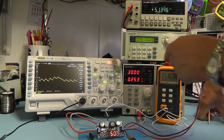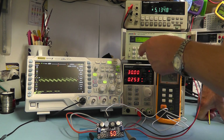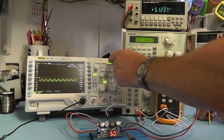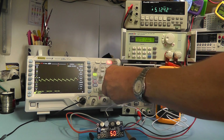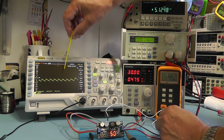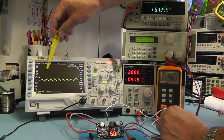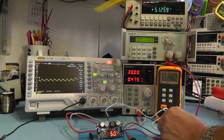Increasing the output current to 2 amps, with the load on — at 2 amps the ripple has remained around 100 millivolts. The only change is the high-frequency DC switching spikes have got a little bit larger. I would imagine some of those spikes could be filtered out by additional filtering on the output if wished, but it's certainly well within specification.